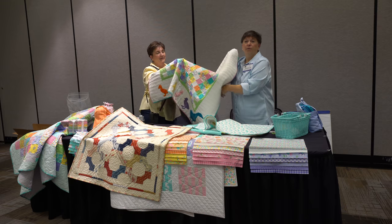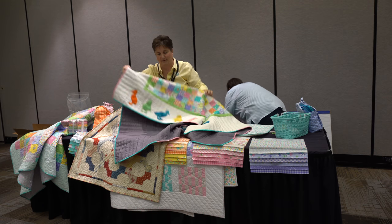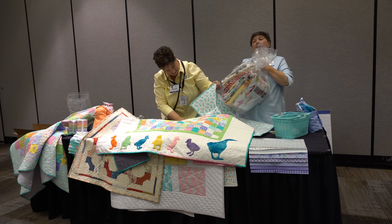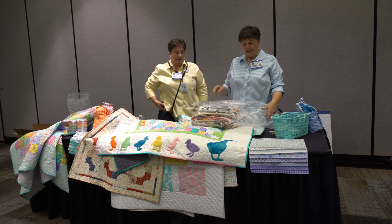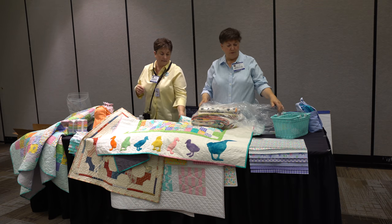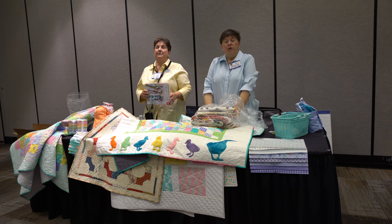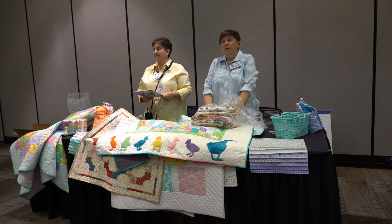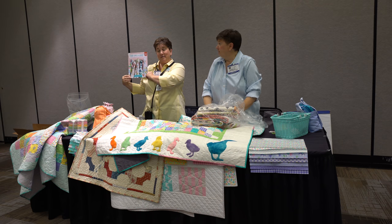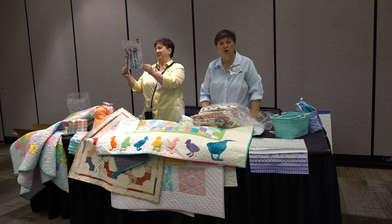Three patterns will all be available. We have a bestseller with Martingale. When Mary and I first started coming to Quilt Market, we hooked up with them and had two very successful books called Three Times a Charm, Book One and Book Two. Martingale said we need to do it again, so this time it's Third Time's a Charm.